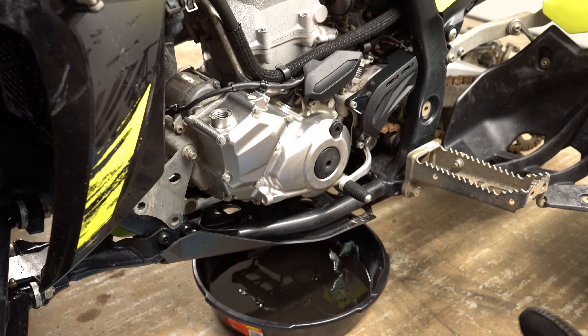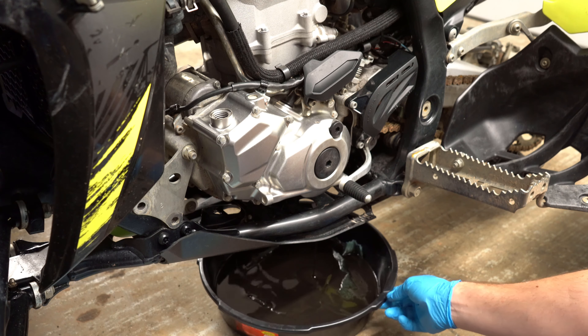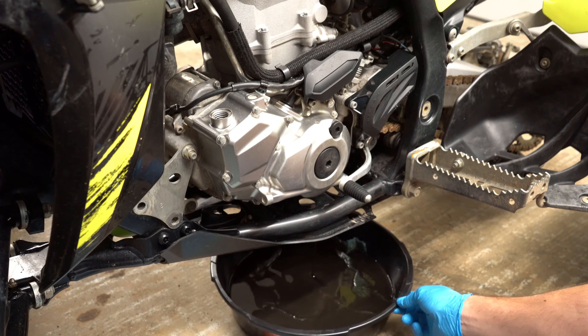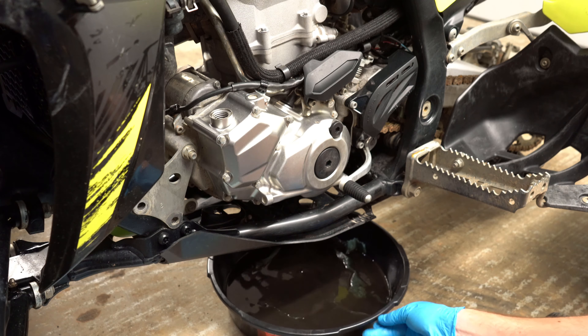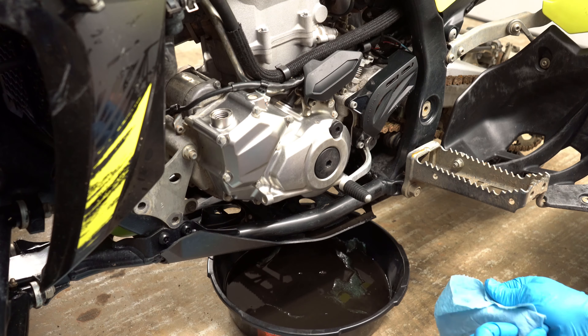Alright, so now we've got the transmission side draining. Sometimes it does hit the skid plate, so just be ready to kind of move it back just a little bit more. We've got all the oil drained out — you can see it's just barely dripping now.